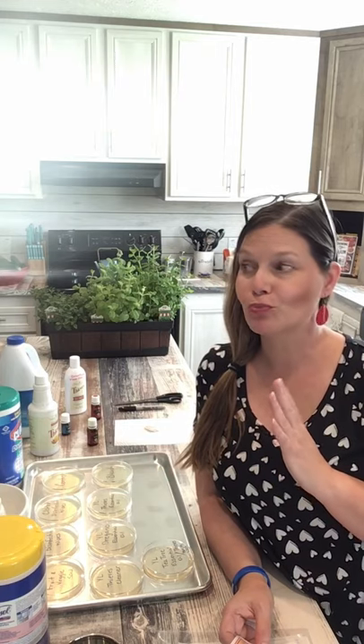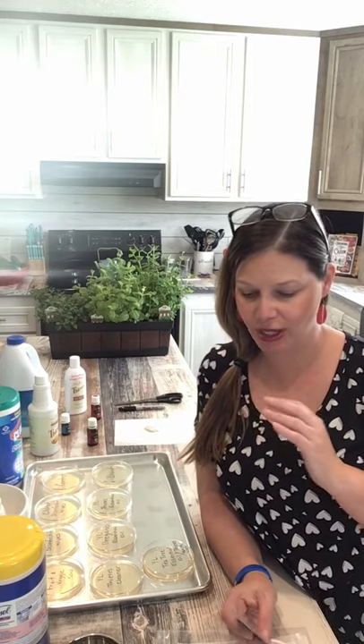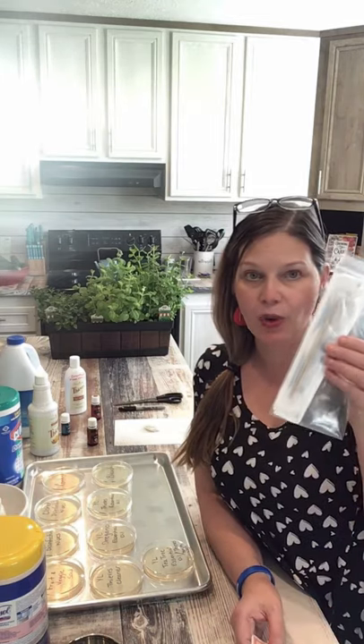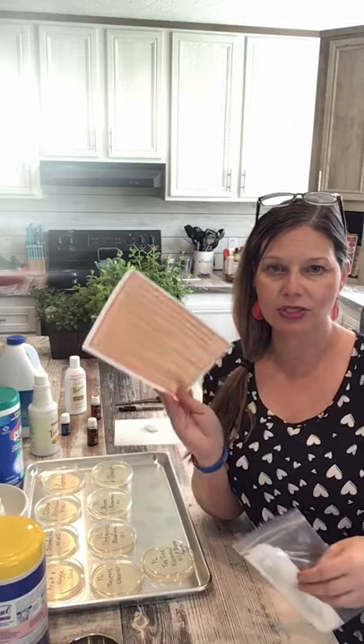Hey guys, okay so what is fixing to go down here is a little experiment. I am going to do an experiment between Thieves and other cleaning products. I bought the kit that contains the petri dishes with the agar already on it. The kit comes with the cotton swabs and the directions on how to do it.